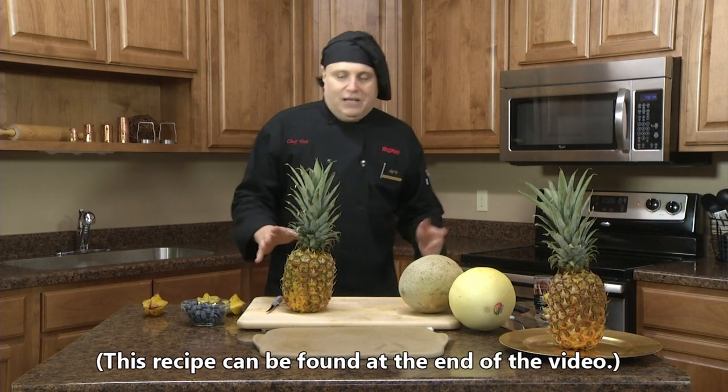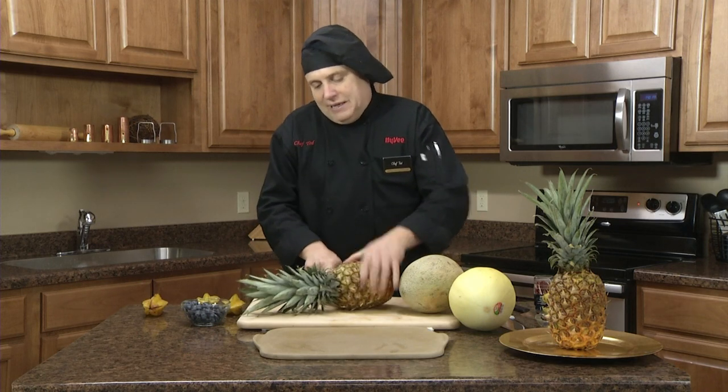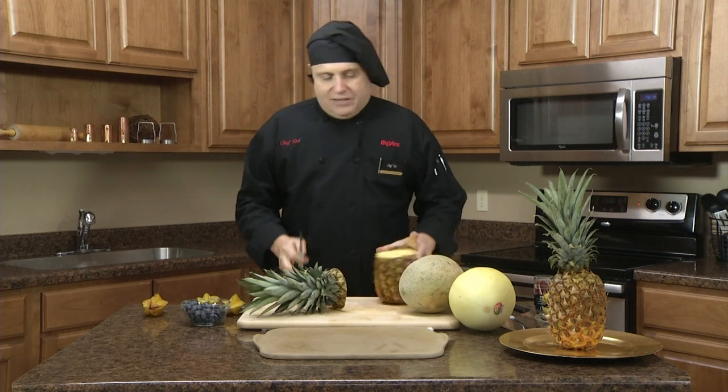Hi, I'm Chef Ted and I'm here at the Rada Cutlery Kitchen. Today I'm going to show you how to do one of the fruit arrangements that I do. It's great for parties, weddings, any type of reception or anything you want to do.